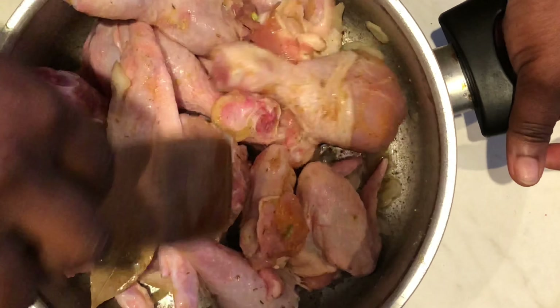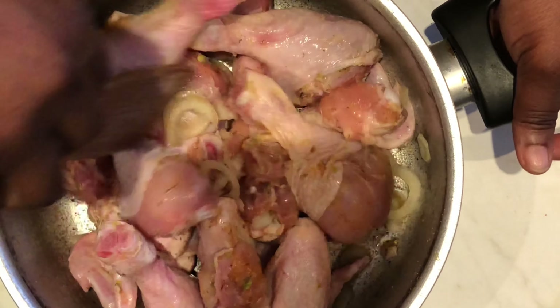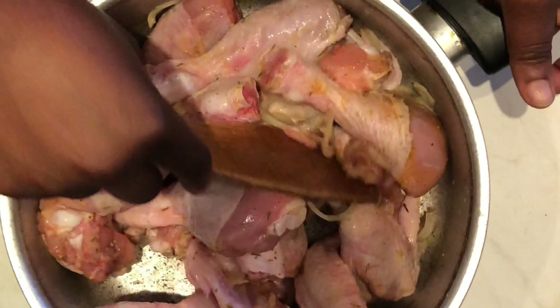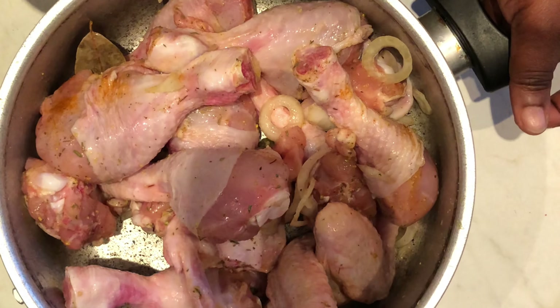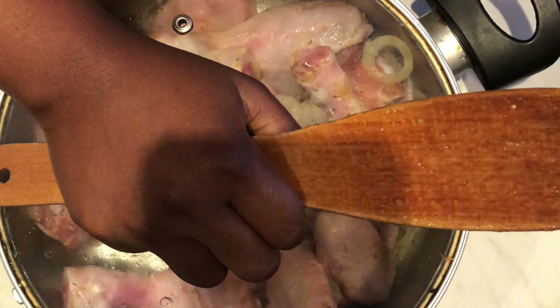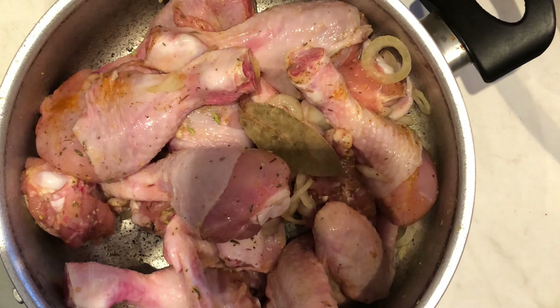One of the reasons I didn't use so much salt is because that particular brand I use is Russian salt, and Russian salt catches very fast. We don't want our chicken to be too salty, and because we still have some spices we'll add later, I kept the salt minimal. Now our chicken is ready to be boiled.